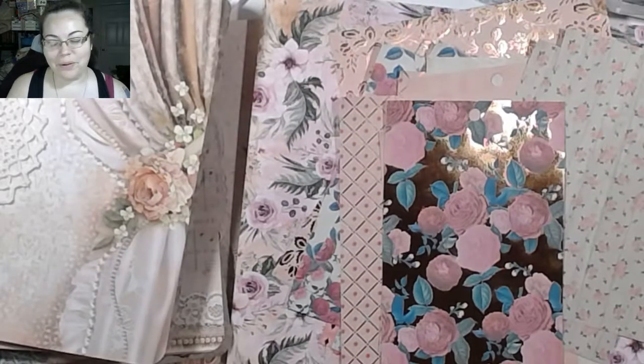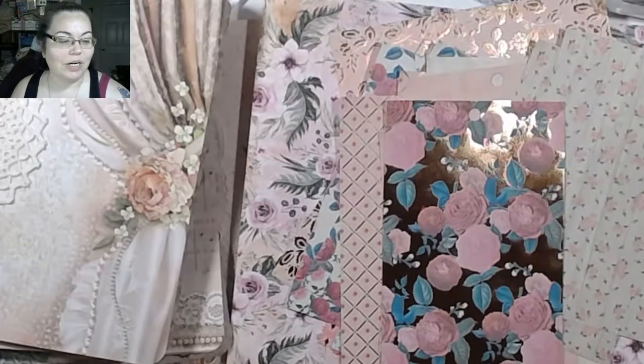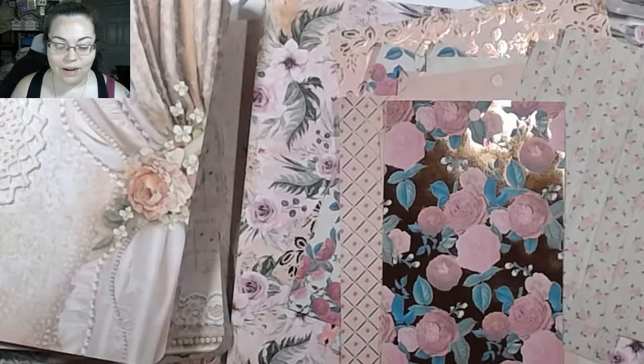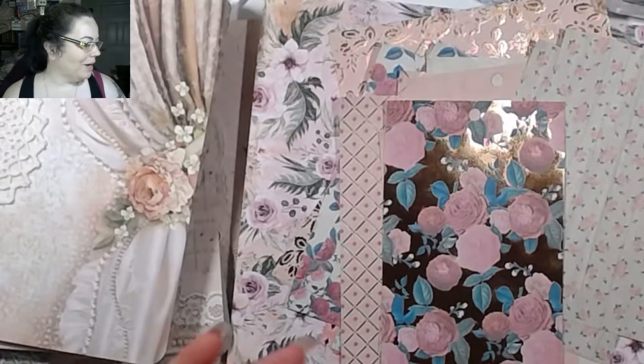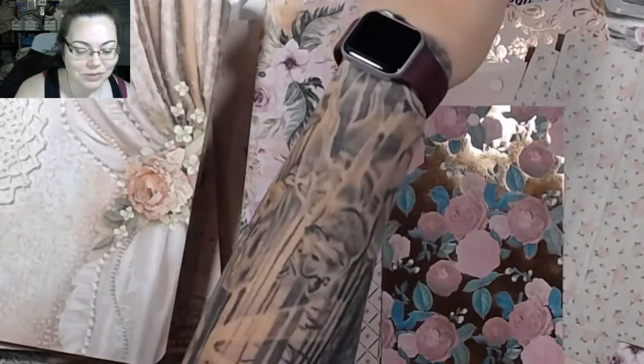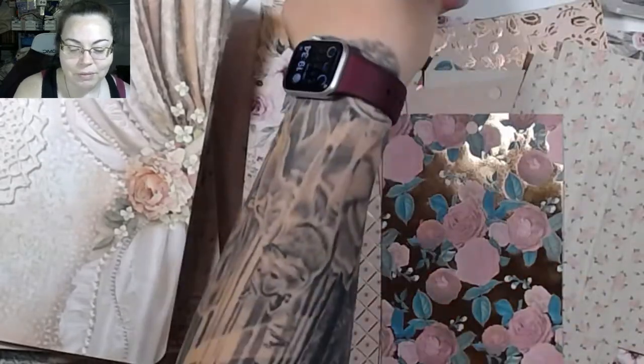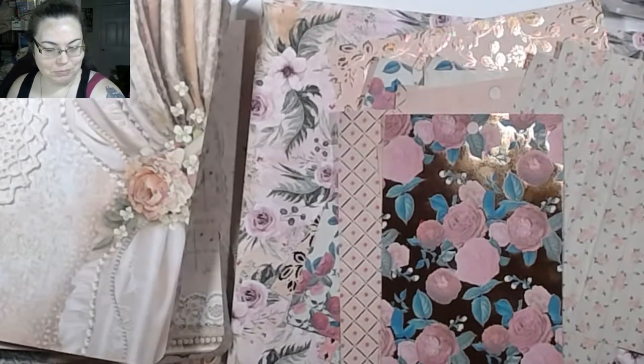Good morning and welcome back to the channel. I'm going to be working in my journals today. I've got a couple journals that I've been working on to try to get up into the shop. They are romantic, kind of shabby — I don't know, I'm just calling them pretty journals.